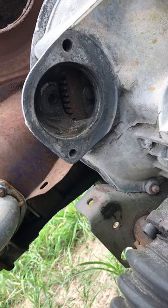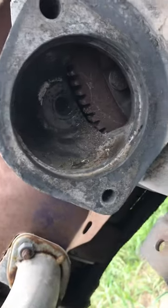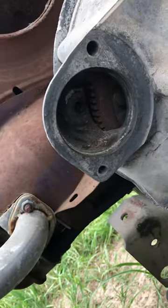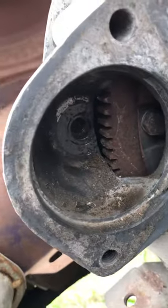Here we are trying to get a starter bushing out of a 12-volt air-cooled Volkswagen on my sand rail. If you notice, inside the bushing is rather destroyed and the German engineers left no way for us to get it out easily.